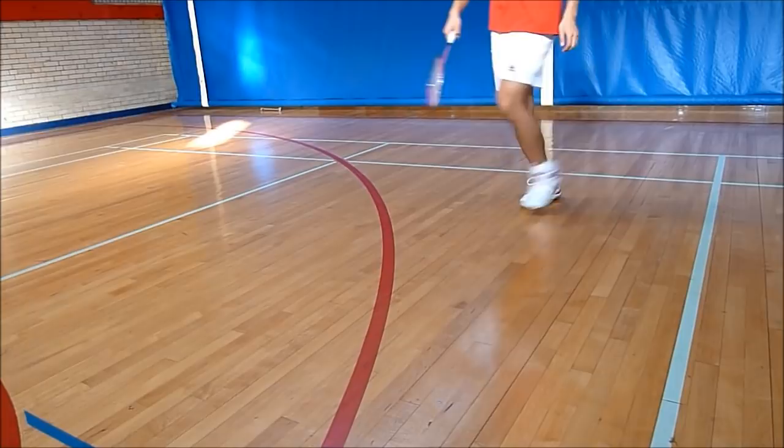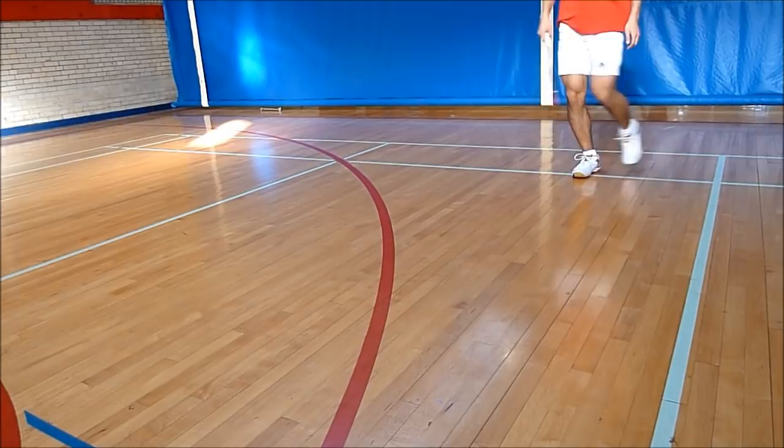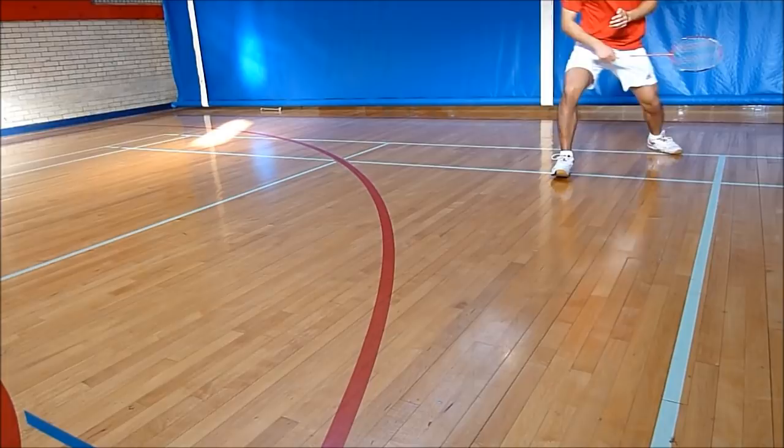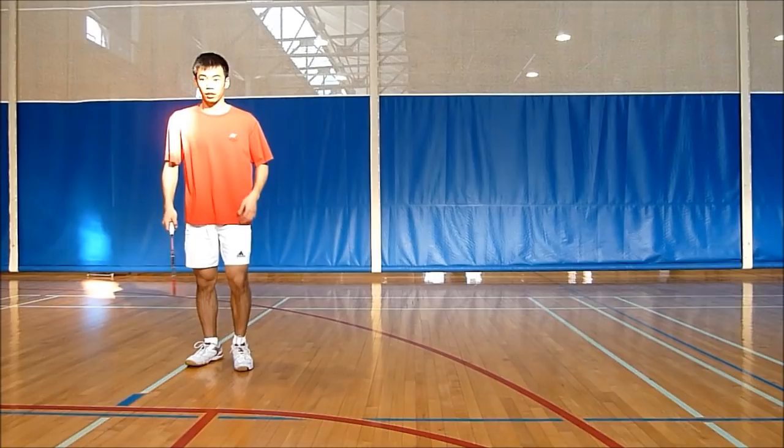Alternatively, you can actually shuffle after you do your initial twist. However, that's going to take you a few more steps. So the goal is to practice so that you can get to the back corner in two steps. And sometimes you don't even need to do a full skip — you just pull your non-racket leg back.